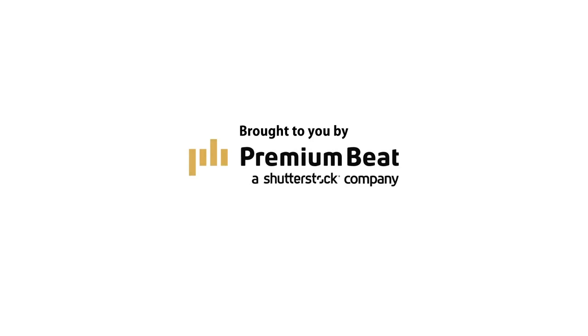Welcome to The Film Look. This episode is brought to you by premiumbeat.com for exclusive production music for your next film.